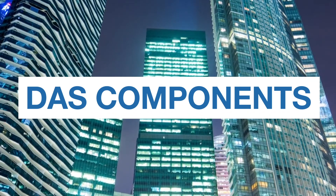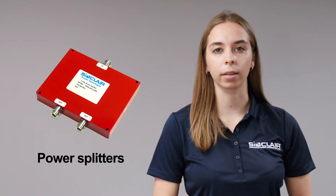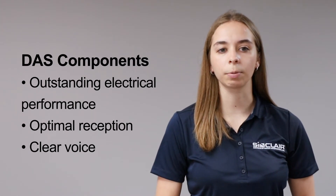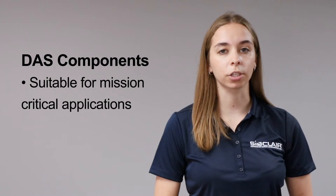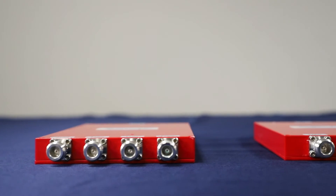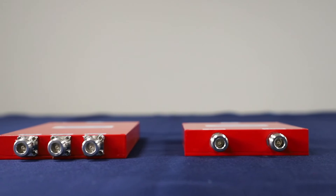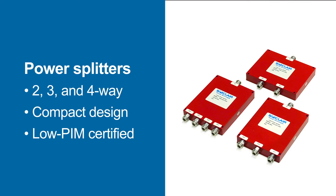Sinclair's line of rugged DAS components includes wideband directional couplers and power splitters which cover all public safety bands. They feature outstanding electrical performance for optimal reception and clear voice, making them suitable for mission-critical applications. Sinclair's broadband directional couplers feature different coupling ratios from 3 to 30 dB and an industry-leading low PIM rating, low insertion loss, and compact design. Sinclair's broadband power splitter series includes 2, 3, and 4-way splitters depending on your in-building requirements, and features high reliability as well as a compact design which takes up less installation space. The red color identifies this power splitter as being suitable for mission-critical applications.